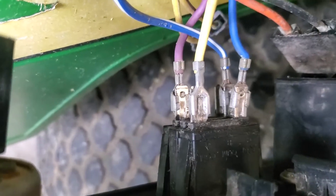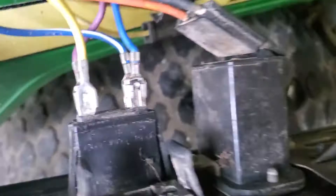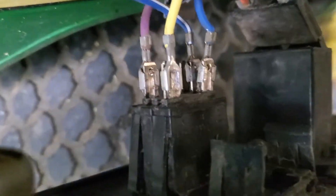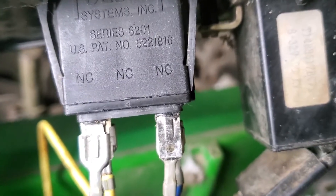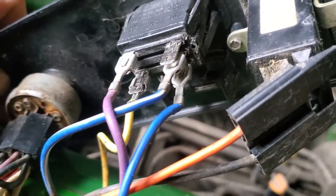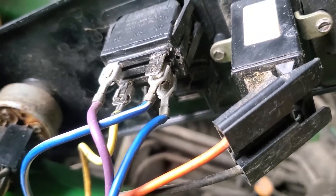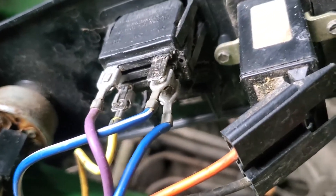In the back where it's just two prongs, the yellow will go on the inside — that's the common A — and then the purple will go on the side closest to the inside of the motor. So from the inside of the tractor mower: the dark blue, blue with the white stripe in the center, and on the back the yellow goes on the inside and the purple goes to the outside.